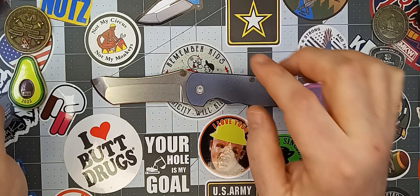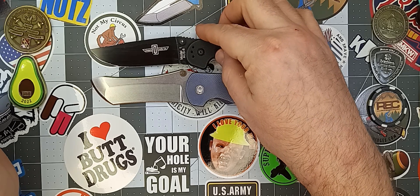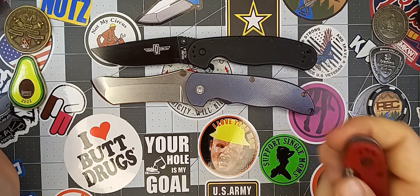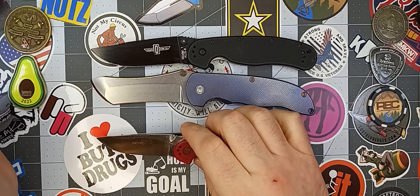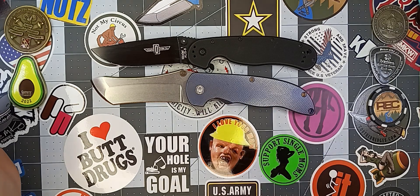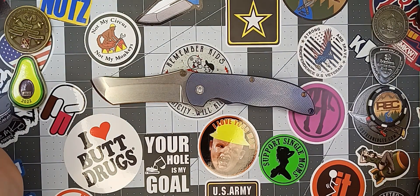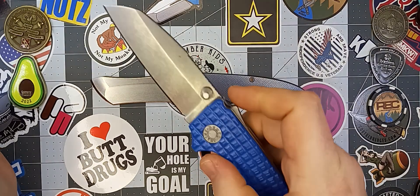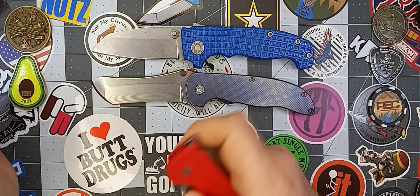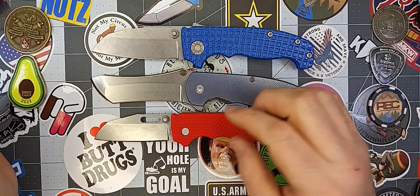Let me go ahead and do the size comparisons. Compared to the RAT Model 1, the Grimsmo Norseman is just a little bit longer. Compared to the RAT Model 2, the Norseman is quite a bit longer. The Demco AD-20S is going to be just a little bit shorter than this guy, only by a hair. And the AD-20.5 is going to be quite a bit shorter than the Norseman.